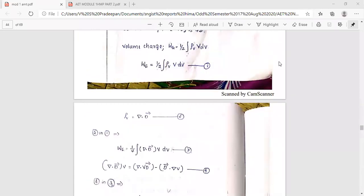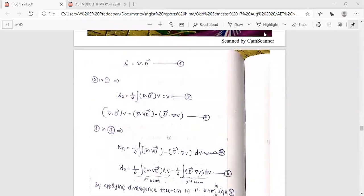Rho_V equals del dot D. So W equals one-half integral of (del dot D) times V dV. Using the vector identity, del dot (V times D) equals V(del dot D) plus D dot (del V).